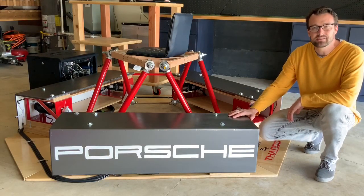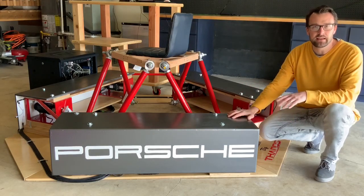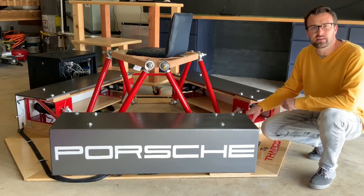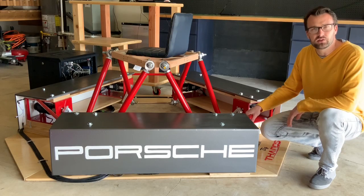We've also added some LED lights on all three sides of the platform, so during the night this thing lights up pretty cool. Also using FlyPT software — I'll put a link to that in the description. FlyPT software looks overwhelming at first, but really once you get in and start playing with it, it's pretty intuitive.